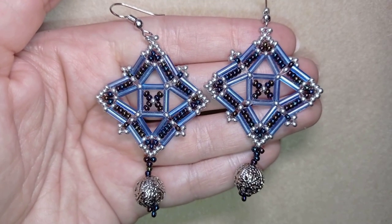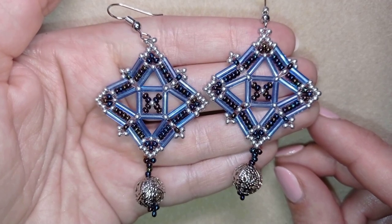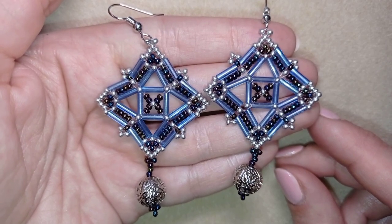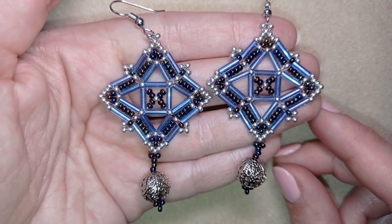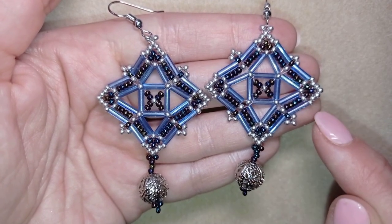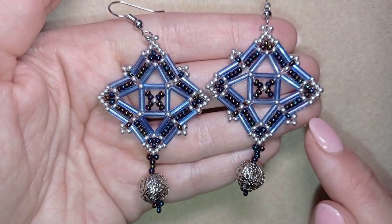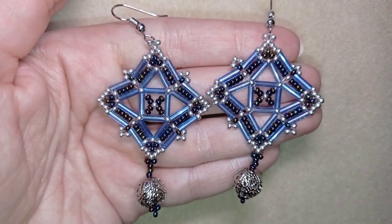Hi there, you guys! I'm Teddi from Bijuteo Beading, and in today's tutorial I'm gonna be showing you how to make these Royal Bugle Beads earrings. They are easy to make and I'm showing step by step, so I'm sure by the end of this tutorial you're gonna be able to make them by yourself. The beads are also easy to find in most beading stores, and I have links in the description where you could buy supplies from.